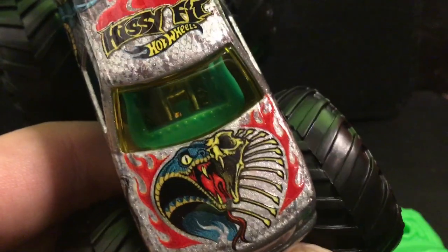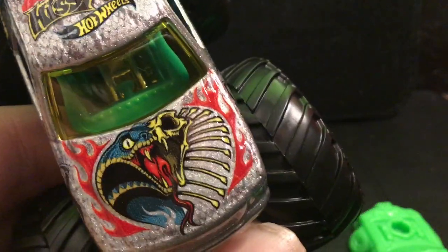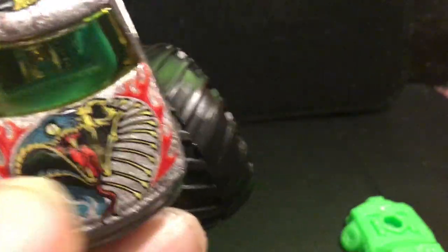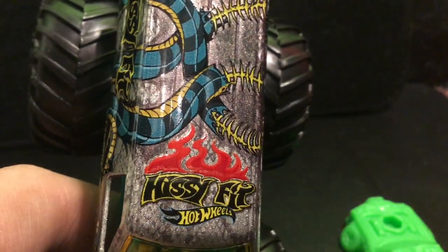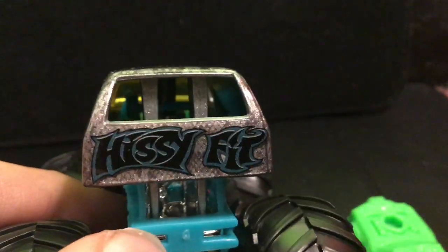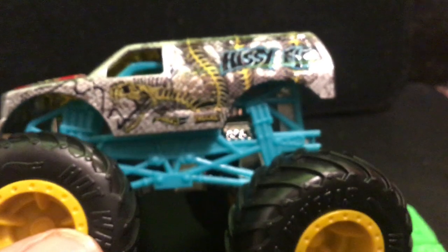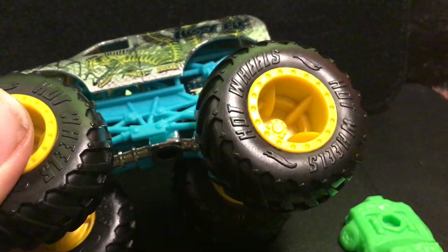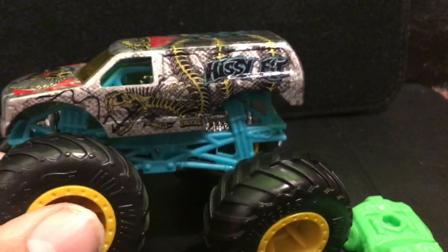On the hood there is a skull, a rack of bones, and a snake with fangs, tongue, and rattle sticking out with fire around it. On the top it says 'Hissy Fit' with the Hot Wheels symbol in yellow and black underneath, flames on top, and the snake engulfed throughout the whole truck. On the back it says 'Hissy Fit,' and it has a turquoise chassis with yellow wheels and the Hot Wheels logo embedded into the tires.